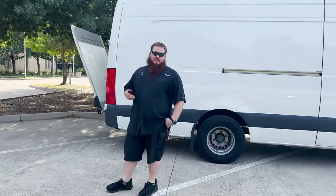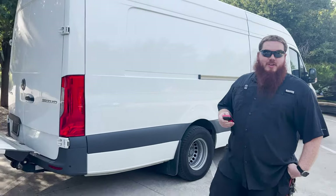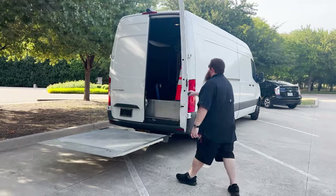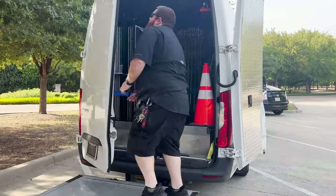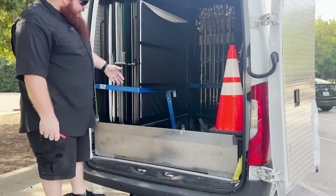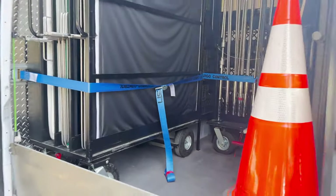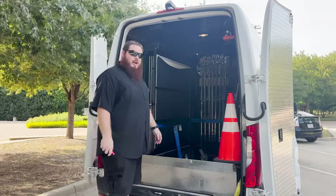I've got this fancy remote that wirelessly lets the lift gate down. All the gaffers love that in town. Pop these doors open and you'll notice there's a hole in the back here — that conveniently fits a Fisher 10 or Fisher 11 dolly, so we can still fit a Fisher in case you need it. We don't have to give up the whole grip truck rental just to bring a dolly.